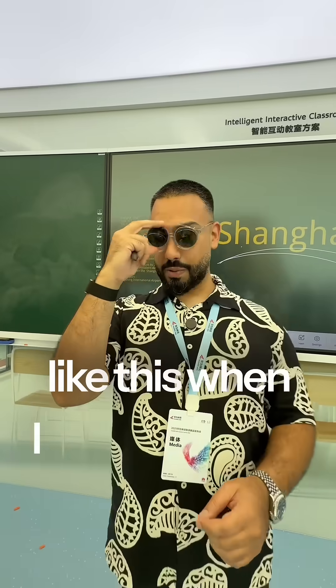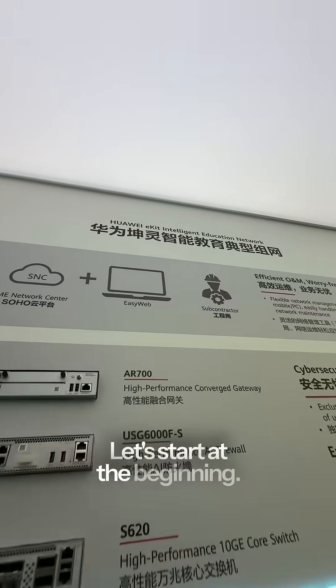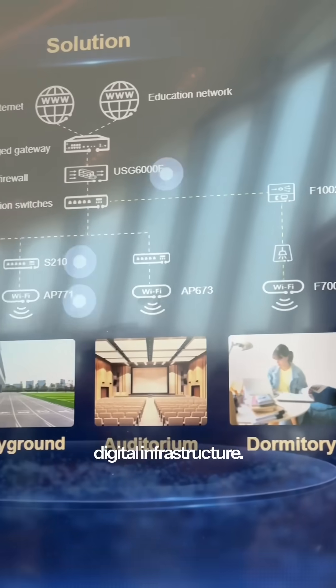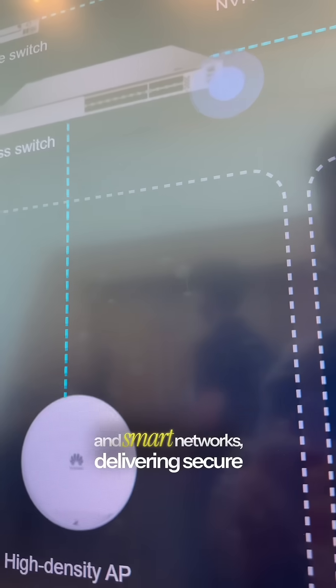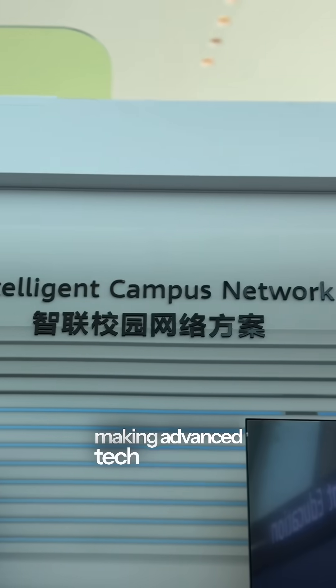I wish I had something like this when I was a teacher, because it's transforming education. Let's start at the beginning — this is the magic of Huawei e-Kit. It's basically a plug-and-play digital infrastructure: think wi-fi, security, and smart networks, delivering secure high-performance connectivity for schools and businesses, making advanced tech easier and faster to deploy.